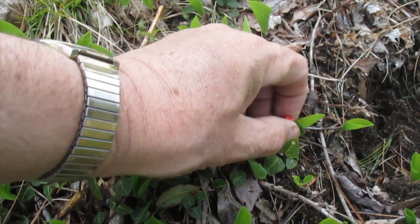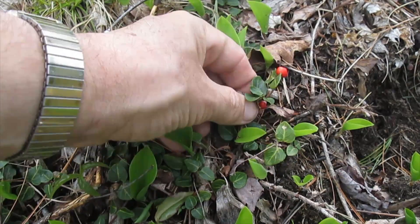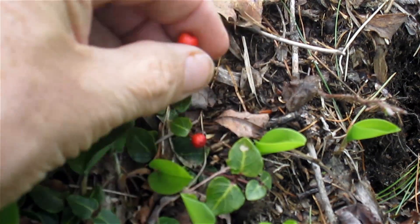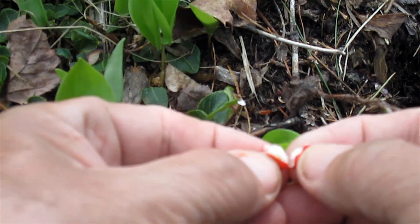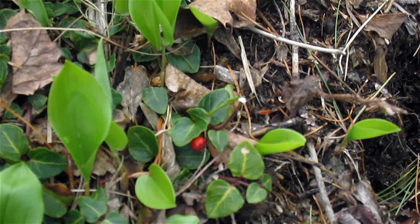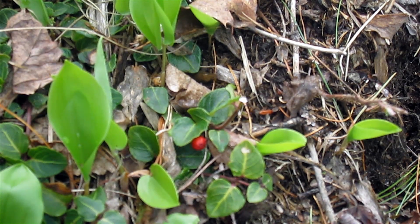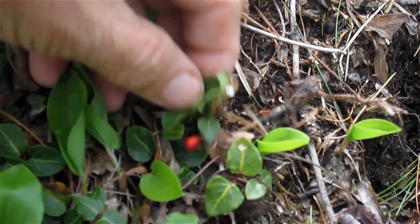They both produce red edible berries. This is spring now and this berry has actually been on the vine over the winter. We're going to cut this berry open and see what's inside. It's white and there appear to be a couple, three kind of yellowish looking seeds. When we eat partridge berry — they taste like exactly nothing. They're very bland, they have no taste, but they're edible.